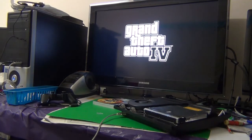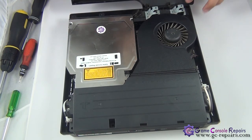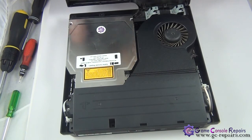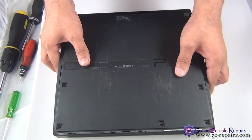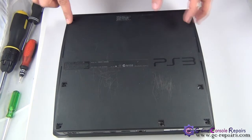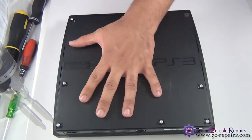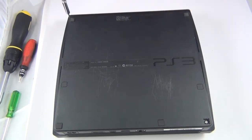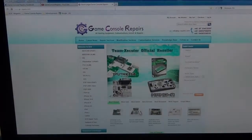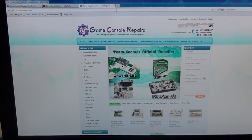Once you've tested and confirmed the blu-ray drive is fully functional, let's put back the top cover. Simply align it with the three clips and place it in. Flip it over and put back all the Phillips screws along with the three rubber pads and the plastic pads. Then put back the four Torx T8 screws. Thanks for watching — please go to gc-repairs.com to purchase all the tools and accessories you need. Thank you.